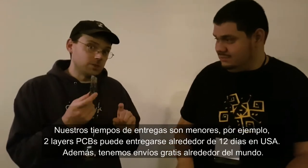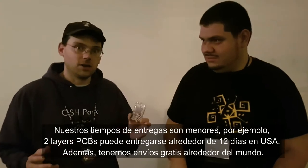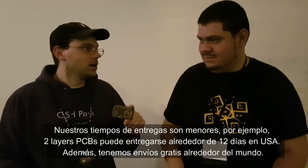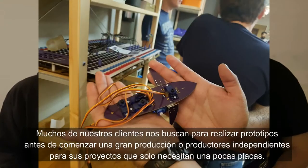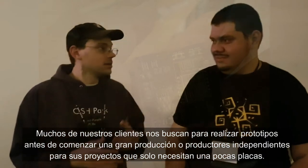A two-layer PCB takes about 12 days in the US. We have free international worldwide shipping through postal mail, and a two-layer board is $5 a square inch. A lot of our customers use us for prototyping before they go on to bigger production, or if it's just an individual project, they might just make a few boards.